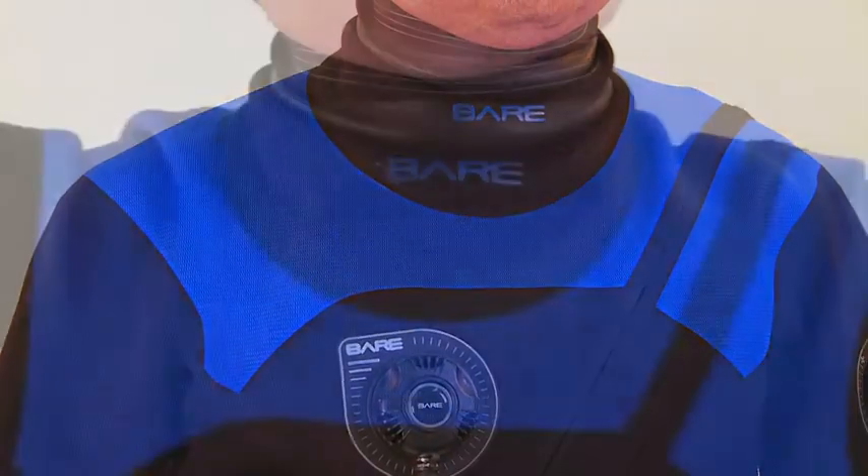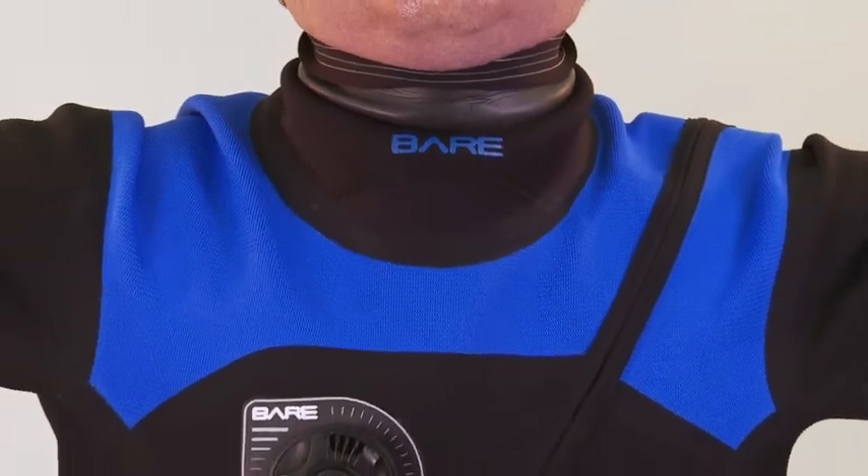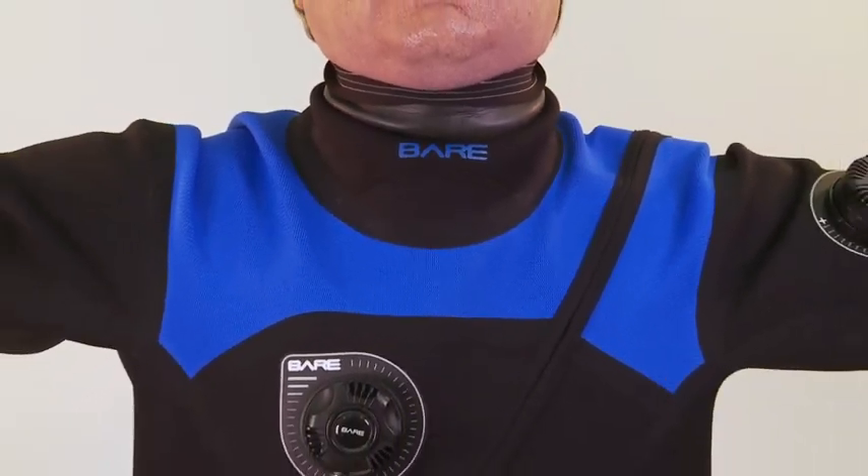Seams use a new no-stitch technology that incorporates pinstripe-width double heat tape that doesn't interfere with the suit's overall stretch characteristics.